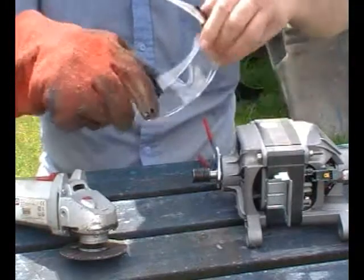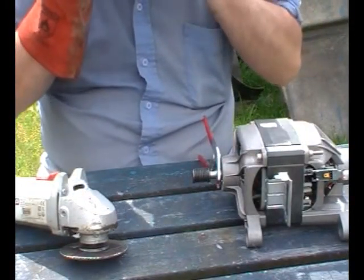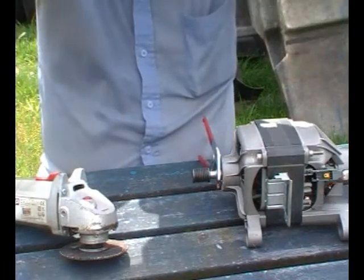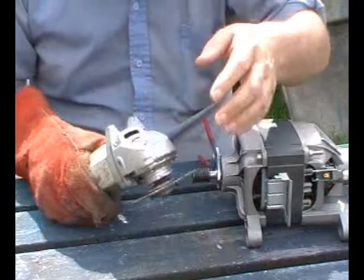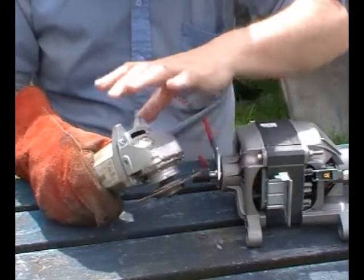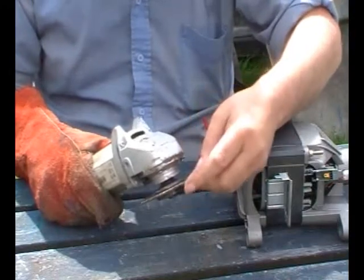Safety glasses. Now, I know I should have a guard on this, but you should always use the guard. I wanted to use as much of the disc as possible.